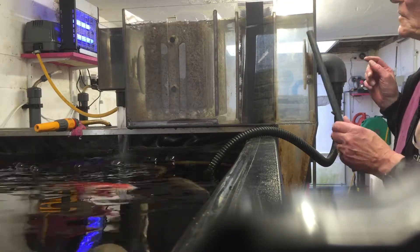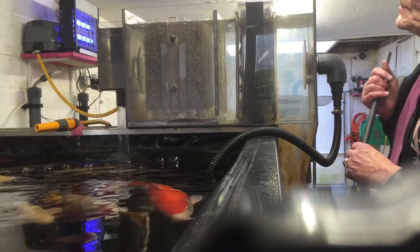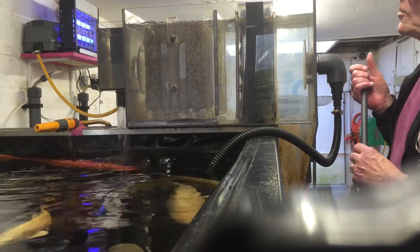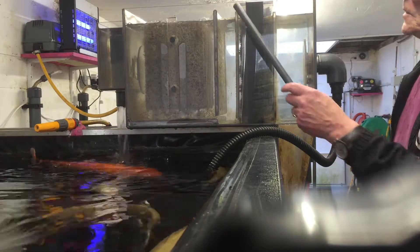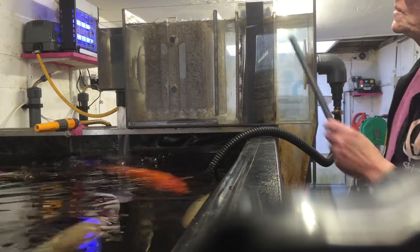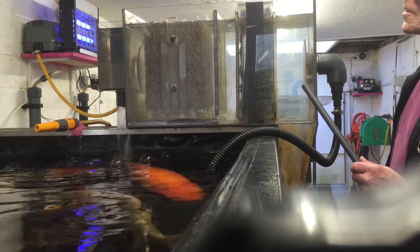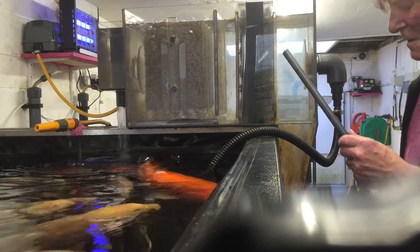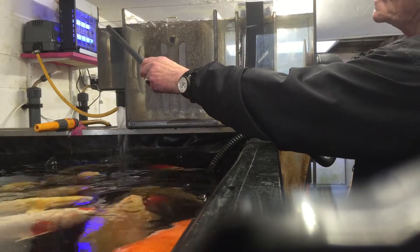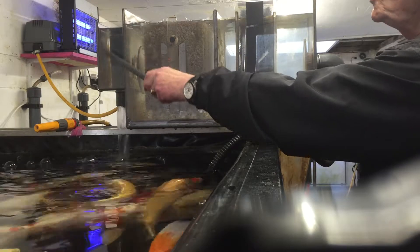This shows the filter in non-running operation. You'll see that the water level here is touching the top of the cartridge block, and that's because it's governed by the outlet here, which is adjustable.